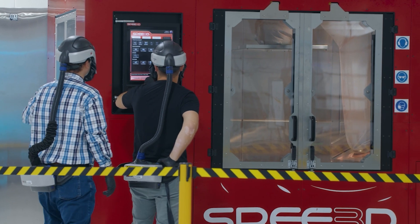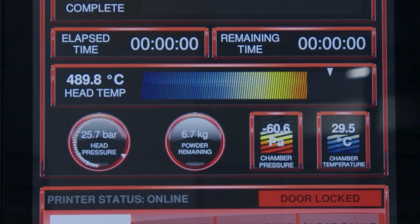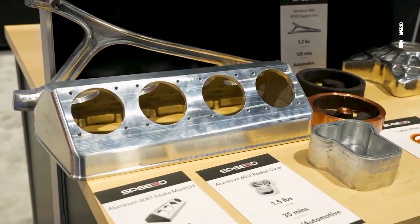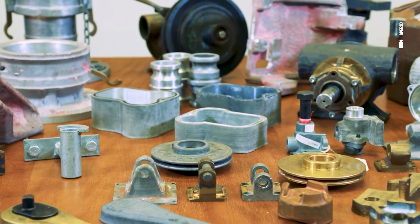The Speed3D warp speed system behind me is a cold spray system. We joke sometimes that cold spray feels like a bit of a misnomer, because it actually heats up to about 600 degrees Celsius before spraying the metal — but that's significantly below the melt temperature of the metals we use. It's able to print in copper, aluminum, tool steel, stainless steel, nickel, and bronze.